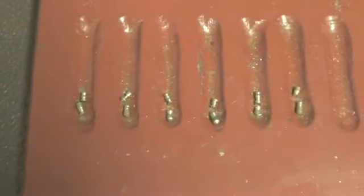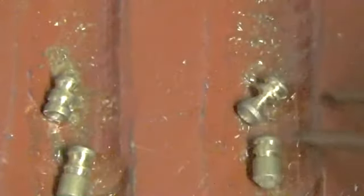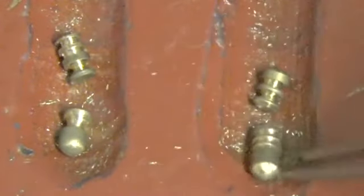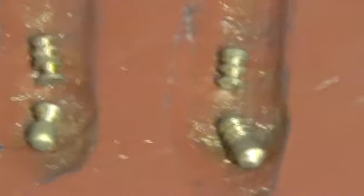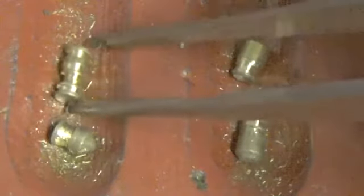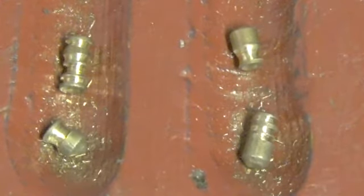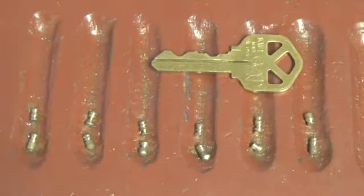Let's take a look at the pins. Pins 1 and 2: serrated key pin, serrated key pin, a double spool, and a spool with a serration on top. Pins 3 and 4: a spool key pin, serrated key pin, another spool with serrations on top, and a serrated key pin. Then a spool key pin, another spool serrated pin, a serrated key pin, one a little bit smaller on the bottom, and a serrated or spooled mushroom type pin. That's what we have in this Kwikset six pin cylinder lock.